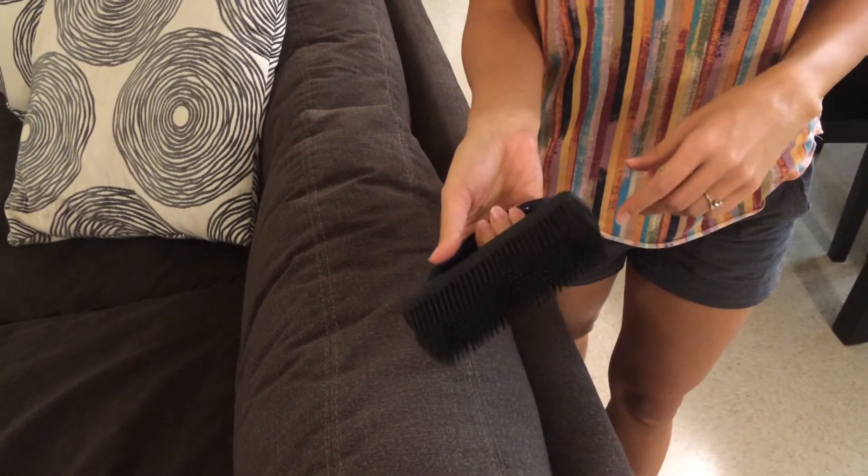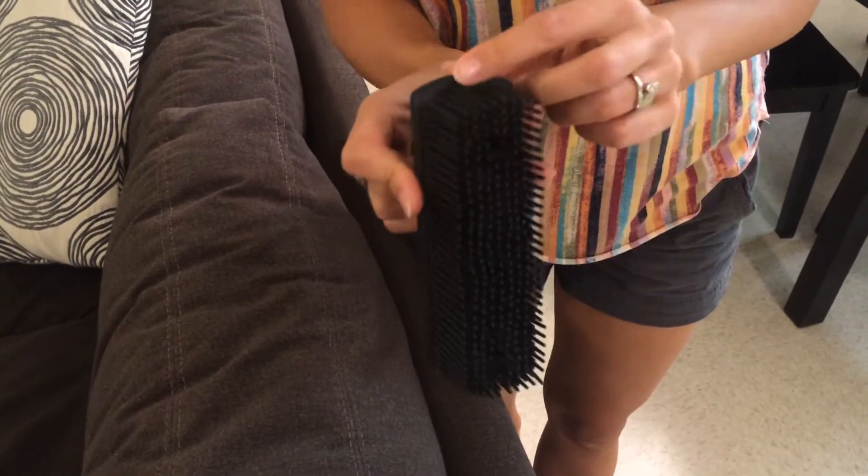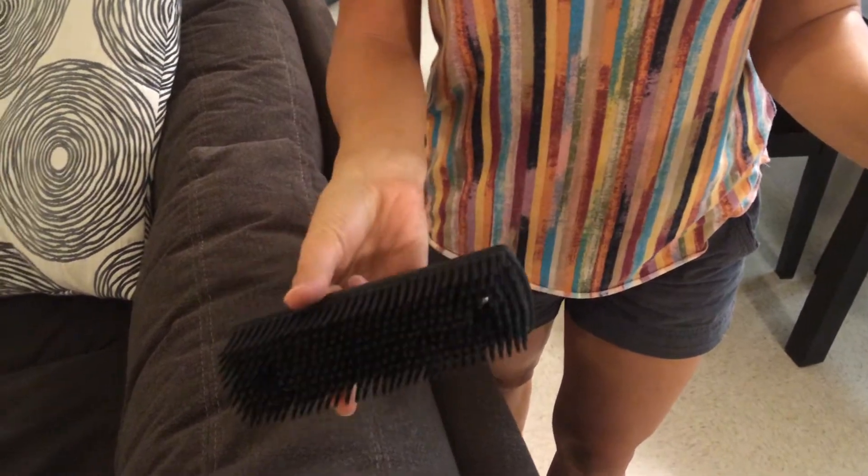I'm going to demo the rubber brush for you. In the catalog, it says that this is meant for cleaning off like your mop pad or your entry mat, but I'm going to show you what else it can do.